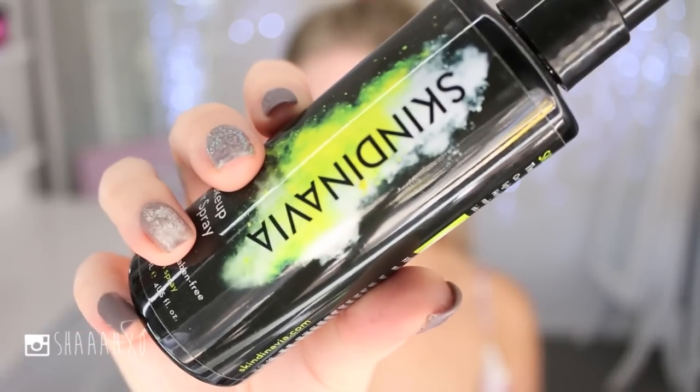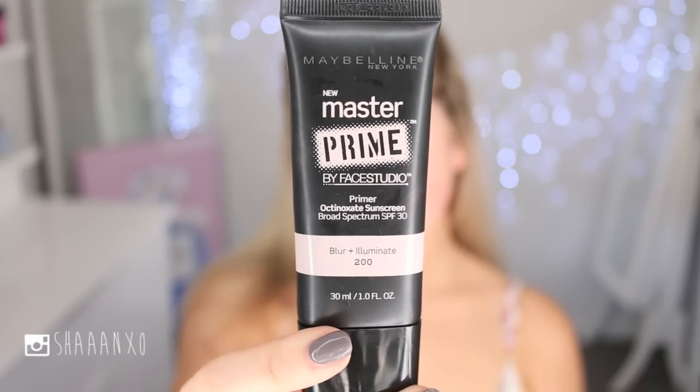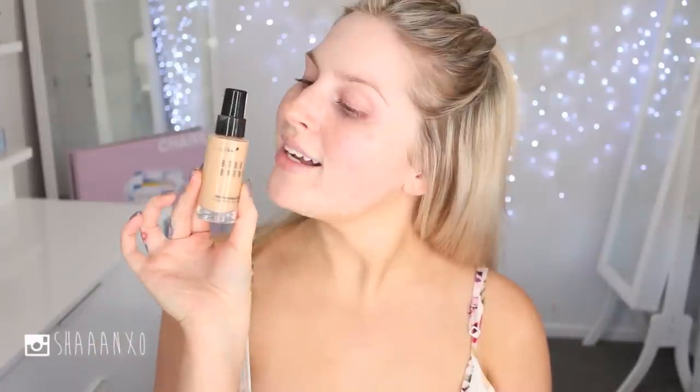The first step is prepping the skin. I'm using a primer spray, just spritzing that over my face and making sure it's soaked in really nicely. Next I'm taking this Master Prime by Maybelline and applying that all over my face just to even out my skin and make my foundation last longer.